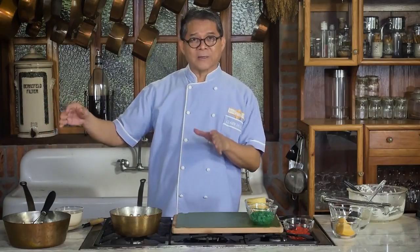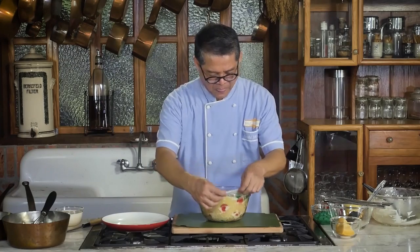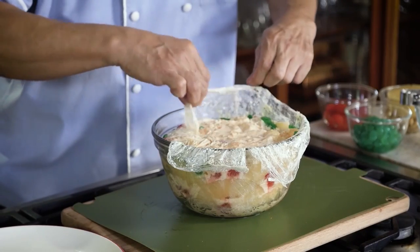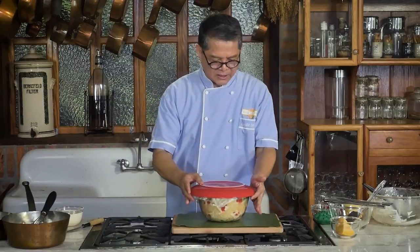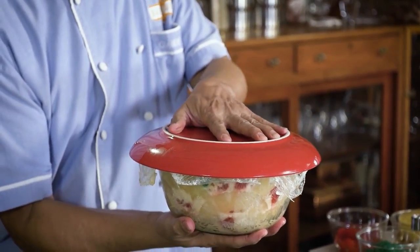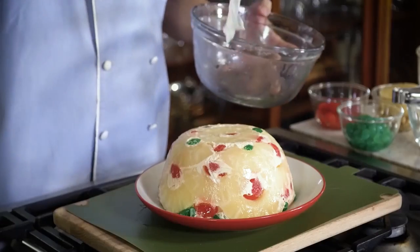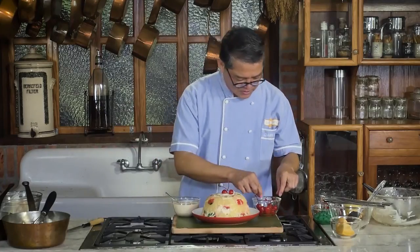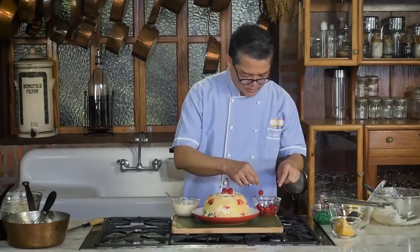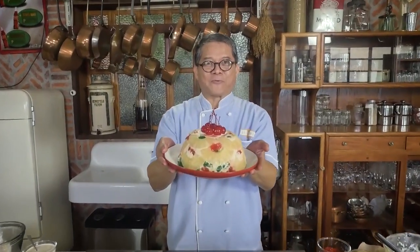I've taken the fruit salad dome out of the freezer and we have to thaw it out for at least 30 minutes at room temperature. So let's plate our over-the-top fruit salad dome. You have to uncover the top, place the plate upside down like this, and then lift it — it's kind of heavy — and flip it. There you go, it dropped — voluntarily. Just imagine this is your canvas and you're painting around it. My over-the-top fruit salad dome.